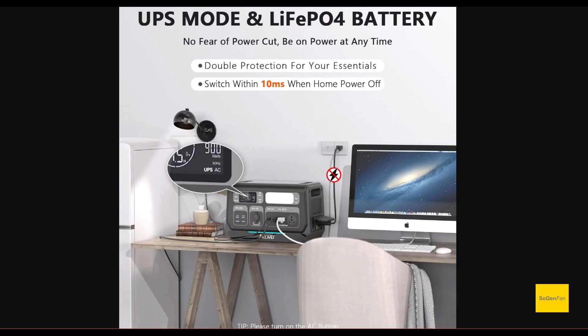There is a UPS mode, and it's a good one — switchover within 10 milliseconds. This is something even the smaller models have. Allway has invested in this quick switchover because people want to use it for UPS. There's no point plugging your computer in if you have a 20–30 millisecond switchover where it may or may not work.